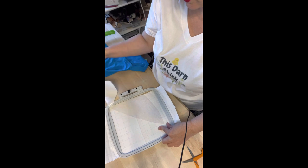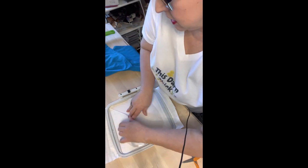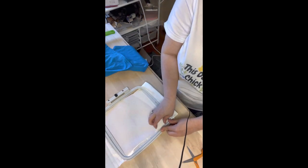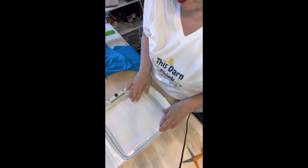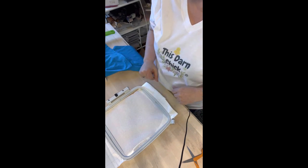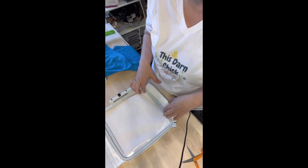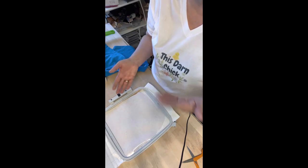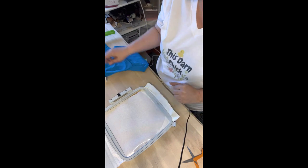We're going to float the top of this. You can also use contact paper if you want — some people don't want to use contact paper, not a problem. It's your preference. I just go back and forth between the contact paper and the pellon. This is what I had available today, but either one works well.